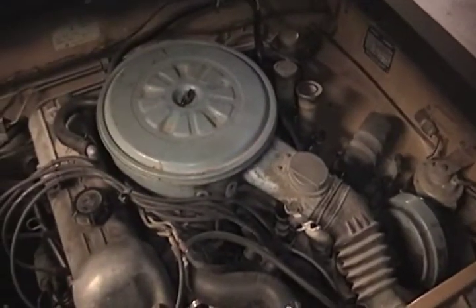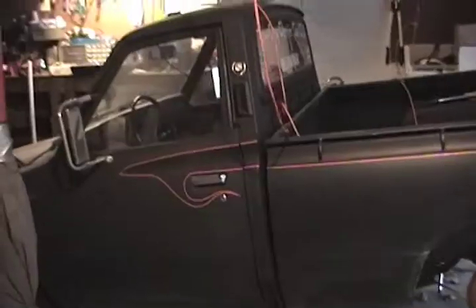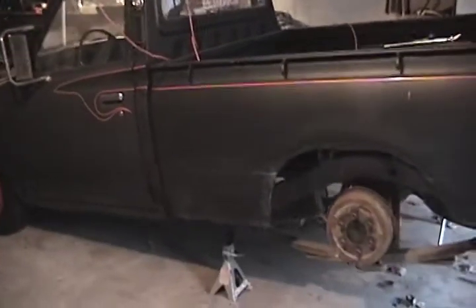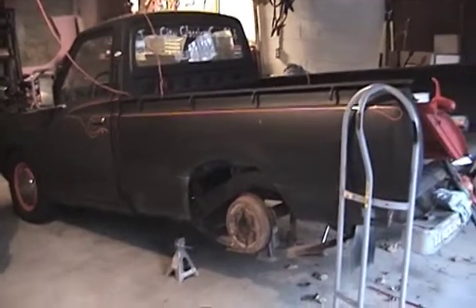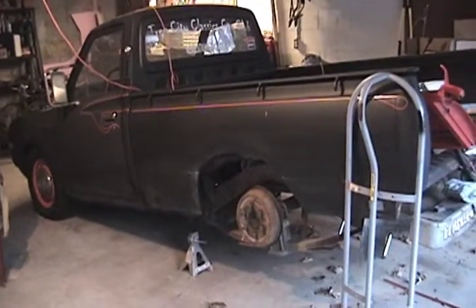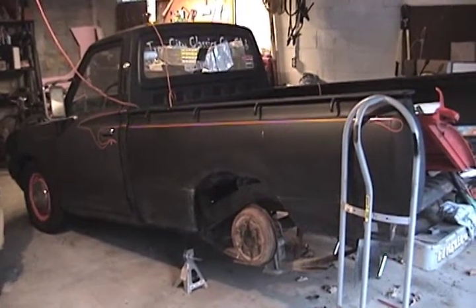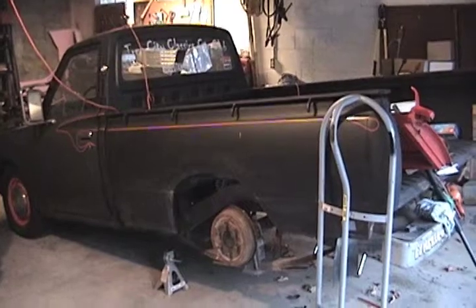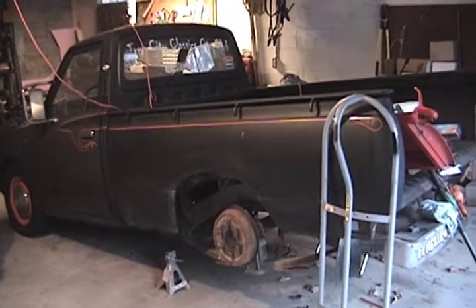It'd be nice to have front disc brakes, but that's something probably quite a ways off. Long term, it's gonna be satin black, similar to the color it is now, just a better job — and probably very similar to what's on there now, only in gloss black.